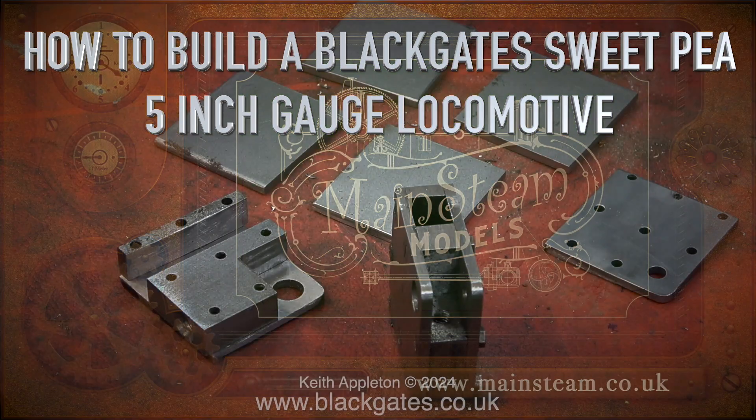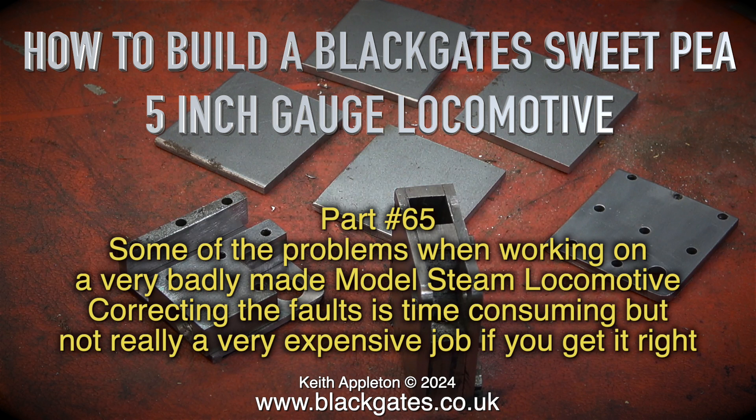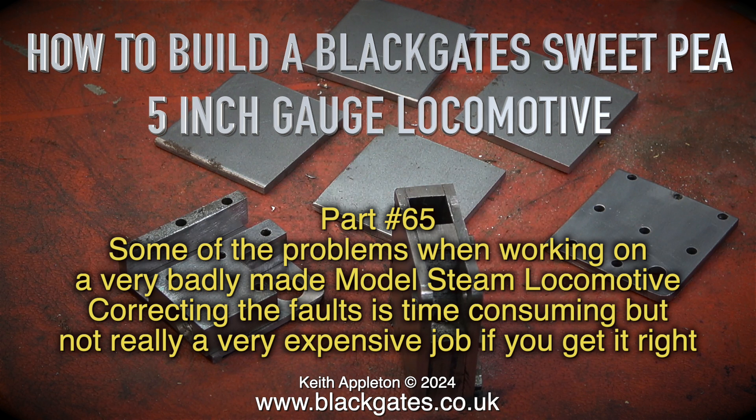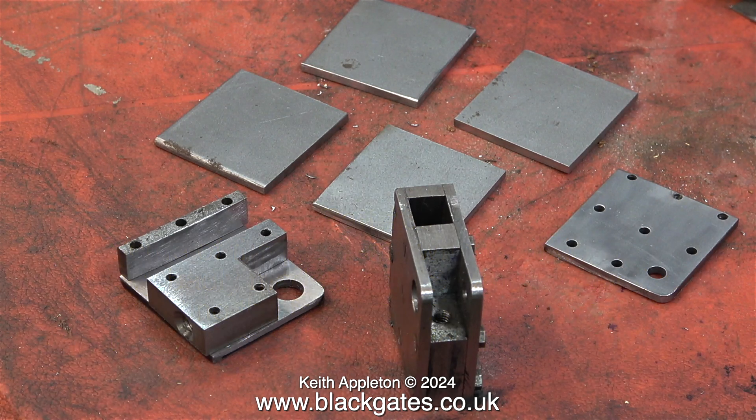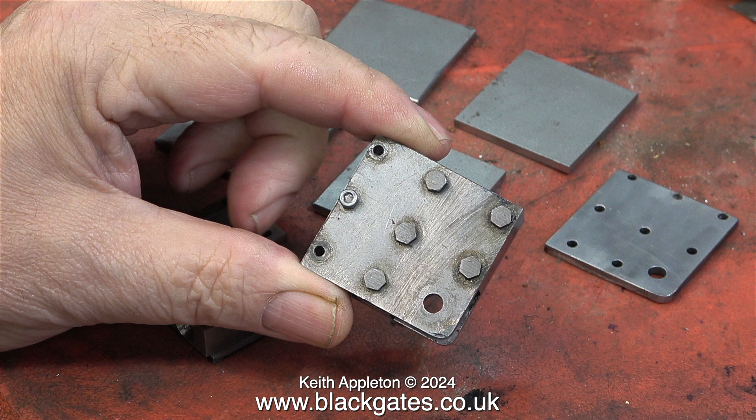How to build a Blackgate Sweet Pea 5-inch gauge locomotive — this is part 65. Some of the problems when working on a very badly made model steam locomotive like this one: correcting the faults is time-consuming but not really a very expensive job if you get it right. I had thought about duplicating this construction because it actually does work, and that's why I made the four plates, but I think I prefer the way that it's shown in the book.